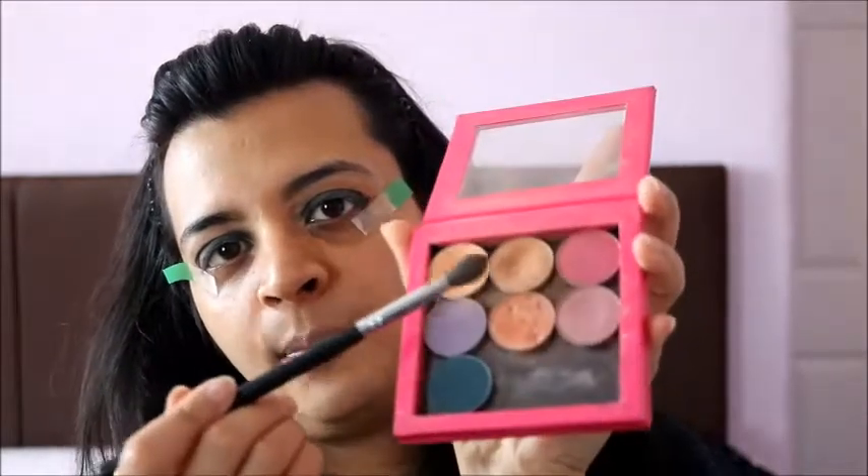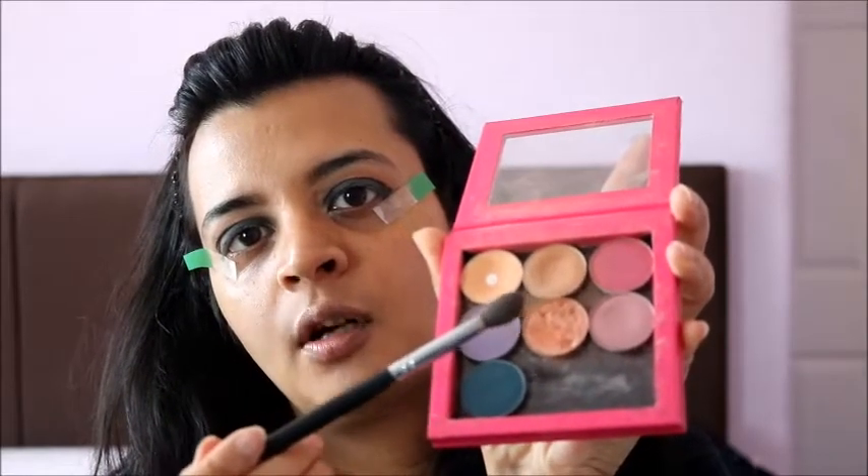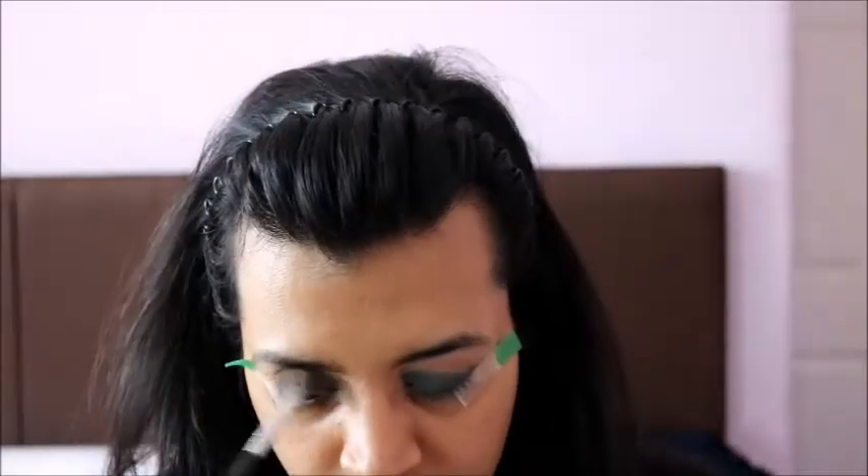Next I'm going to take this brown shade by Makeup Geek again and blend my crease out, because I've applied the green color and I just want to make sure it's all blended together. The green I have used is pretty dark. For eyeliner I'm going to use Tom Ford's Eye Defining Pen.